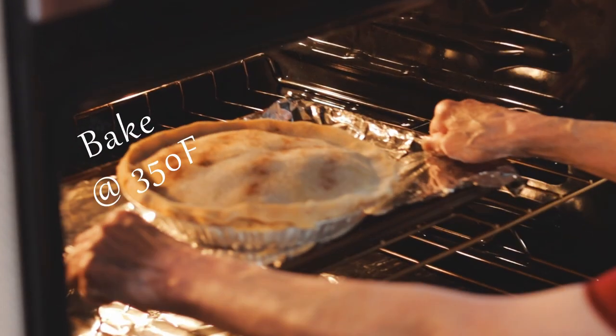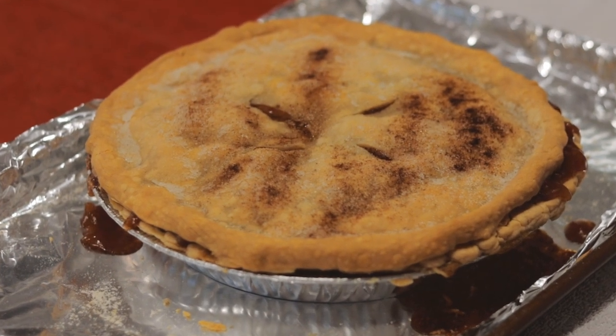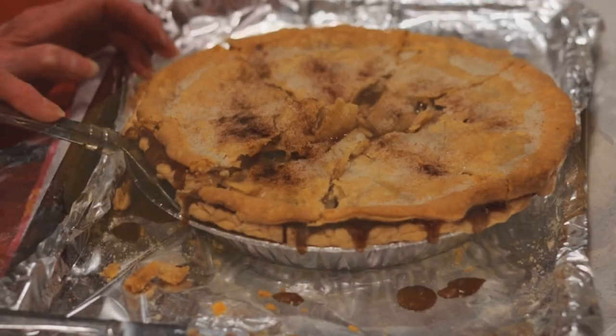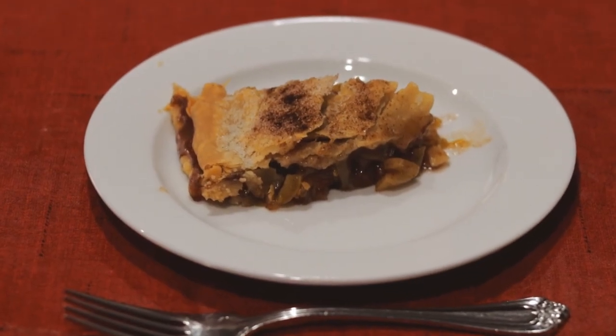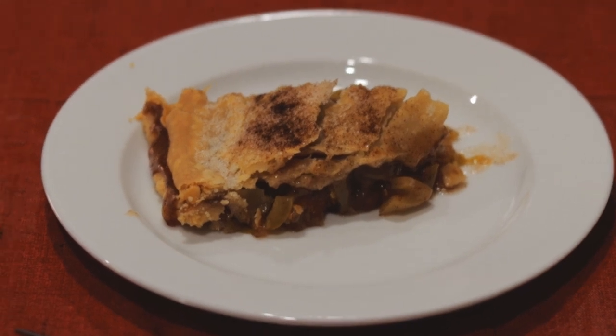Bake at 350 degrees until golden brown. Mimi's oven took about 75 minutes. Look — it's golden brown and still bubbling. Let it cool, and remember that takes a while. Then we can give it a try. And yes, it tastes just like apple pie. Good apple pie.